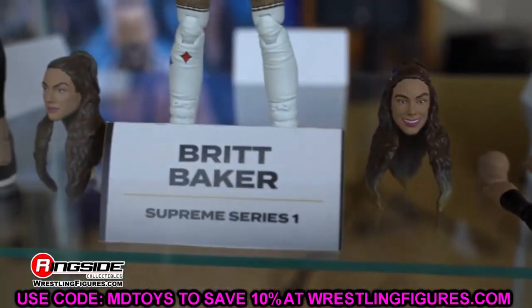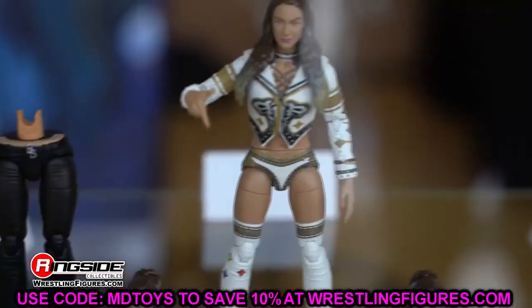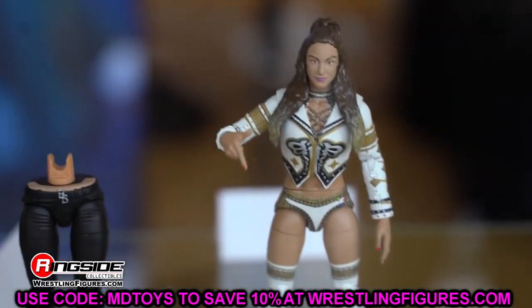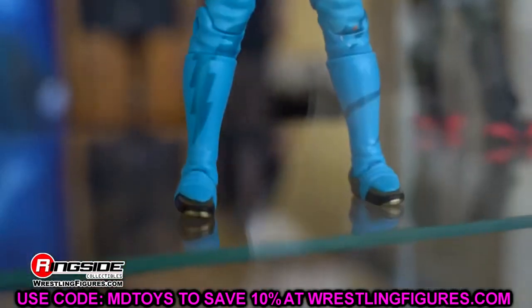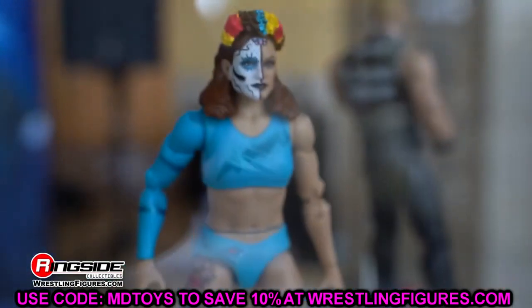Today we're going to get into even more details that maybe I didn't address in the original video — things I noticed taking a closer look at the images. I went back and detail-inspected every single one of them and found quite a few things. So we're going to dive into 10 details that you might have missed from AEW Fan Fest.